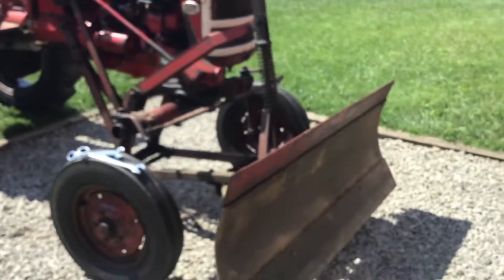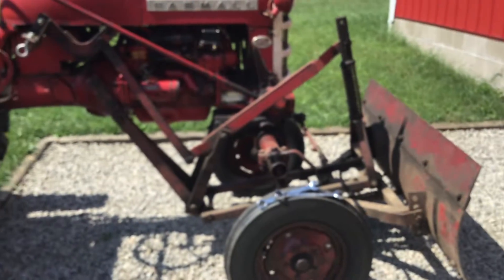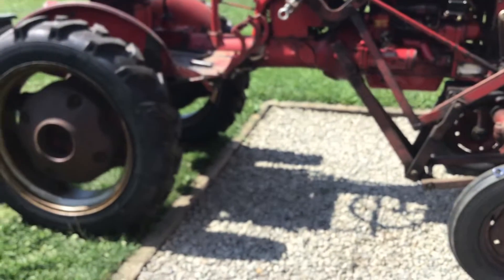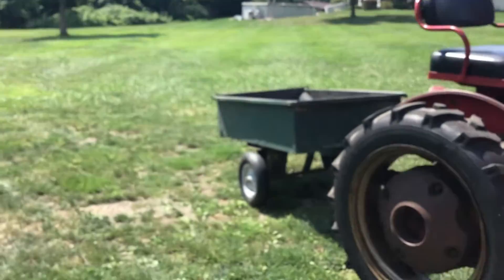And then we used to cut grass with it, but now we have our zero turn, so we don't mow lawn with it. And the mower is off of it, so we don't have that on it anymore. We have it attached to a trailer.